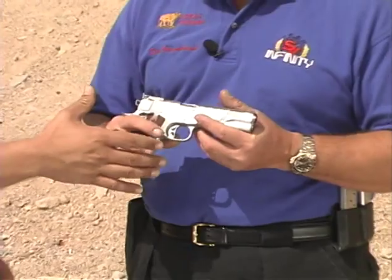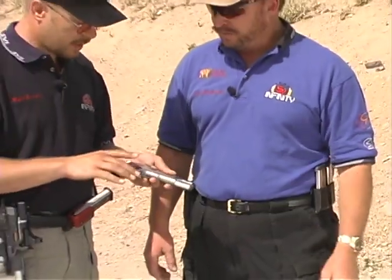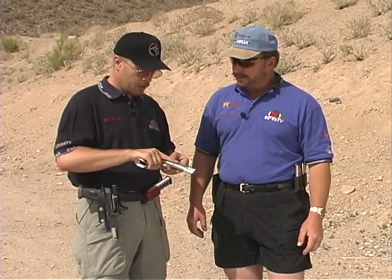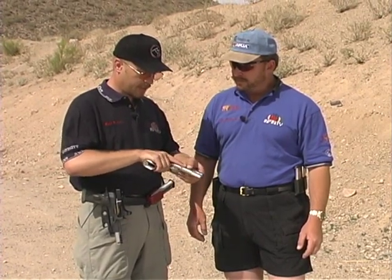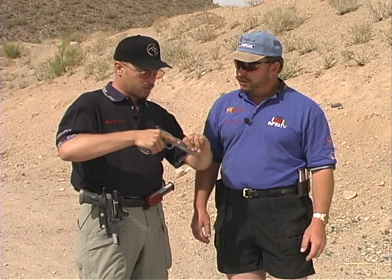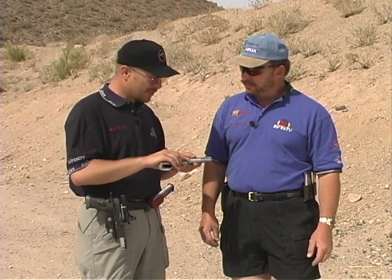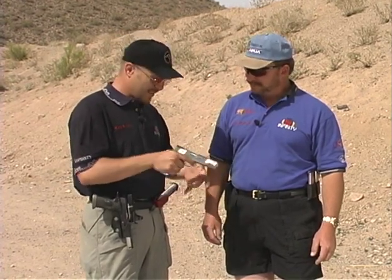One way I've been checking slide-to-frame fit for a long time is putting my hand on the gun, placing my finger right onto the slide and frame area between them, and then trying to twist and pull side to side — you can notice a lot of movement that way. Obviously I can't feel that on your gun; that thing's solid as a rock.